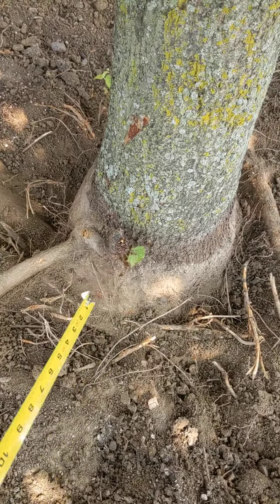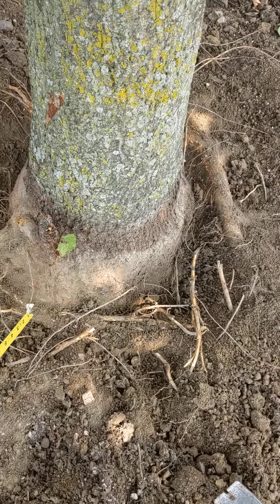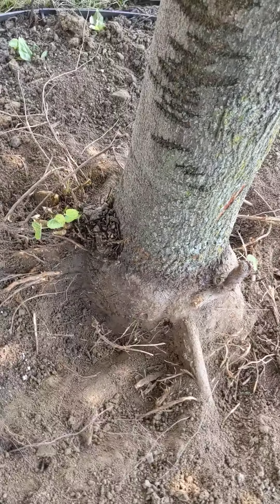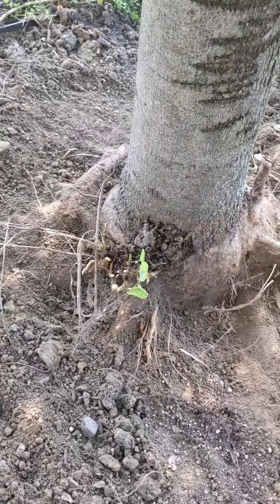I really couldn't dig down here much at all because you can see it's already bulging out here with lots of roots. And back around where we started.